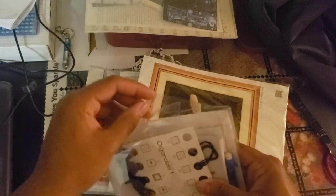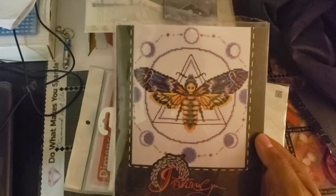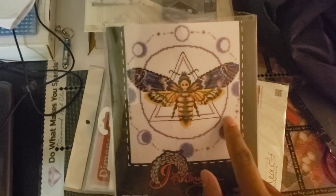I would assume Michaels would have it. So that is the Death's Head Hawk Moth, with the Phases of the Moon on it.